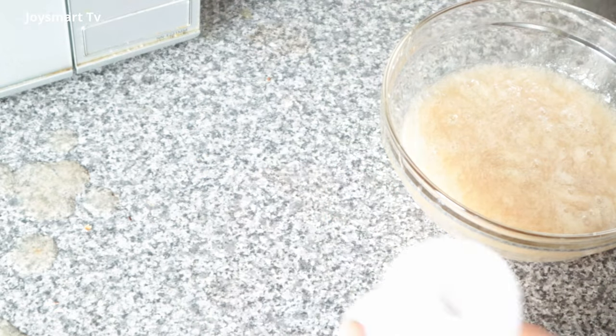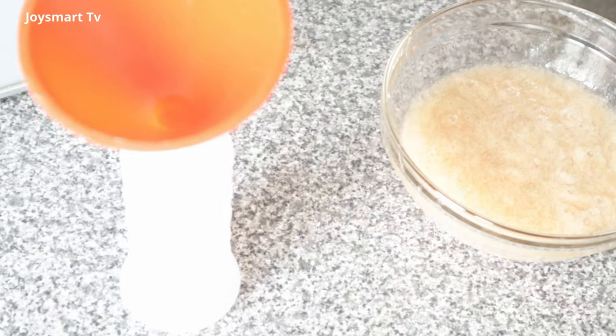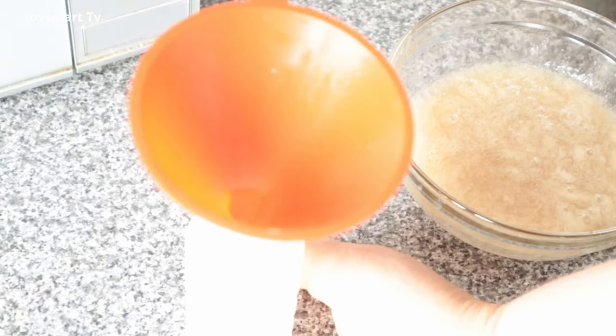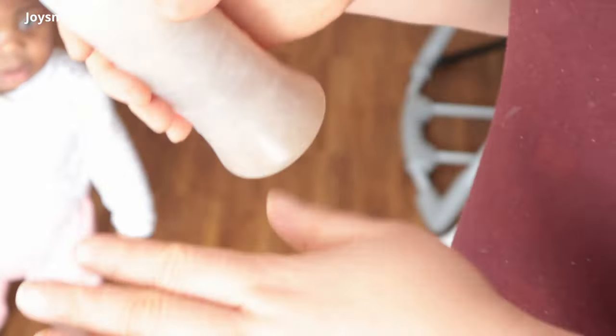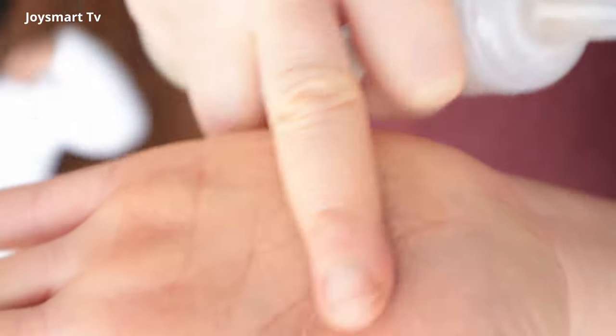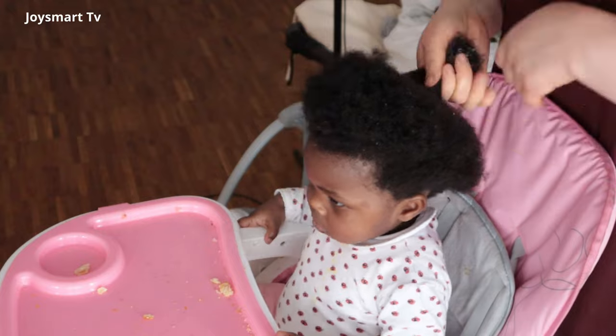To use the gel, I pour it into an applicator bottle for easy application. Using a bowl means I'd have to dip my hands in, which can be a little messy — although I still do that sometimes. Just pour into the applicator bottle and squeeze onto your hands and apply to the hair.